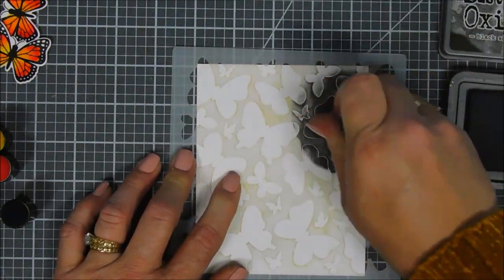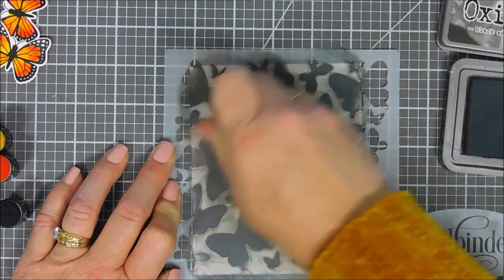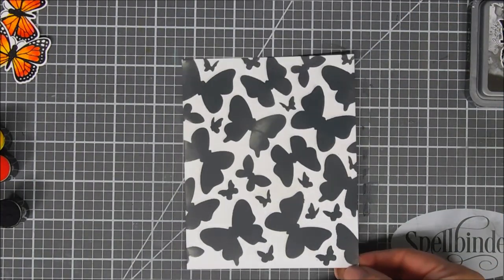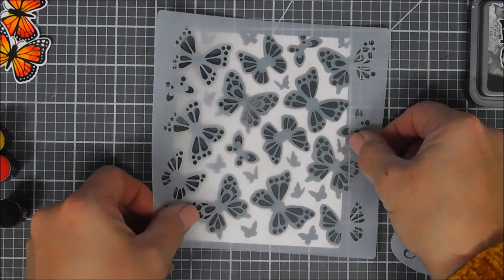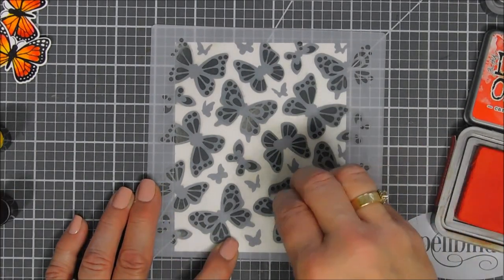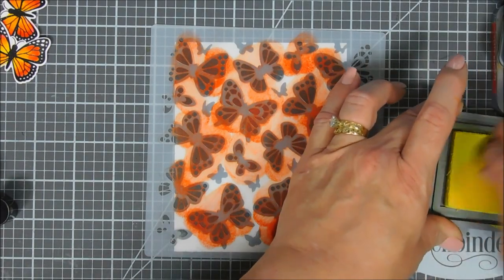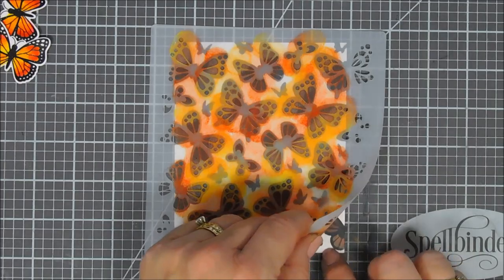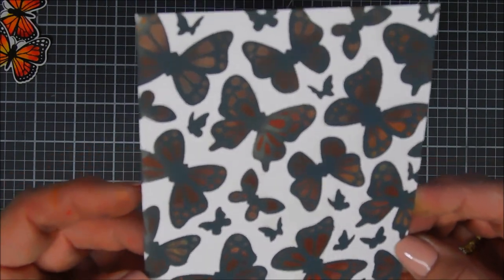I cleaned off my stencils with soap and water, added more pixie spray, and we're going to do it again but flip-flop the colors. On stencil number one I'm adding Black Soot ink to fill in the most solid image, then after that I'll add stencil number two right side up over the top and add the yellow and red to make a two-tone pattern. You could also take glitter paste or white paste over the top for texture, but the colors here are quite faint since oxide ink does sit on top of itself.